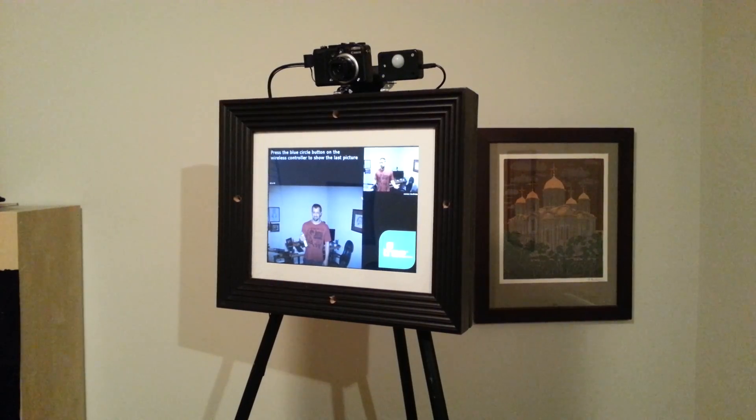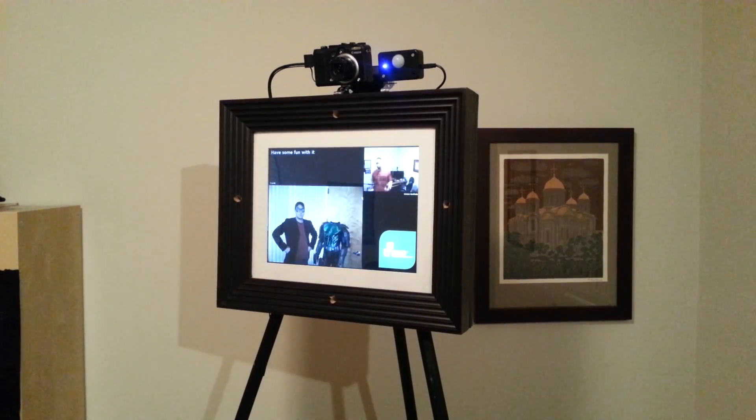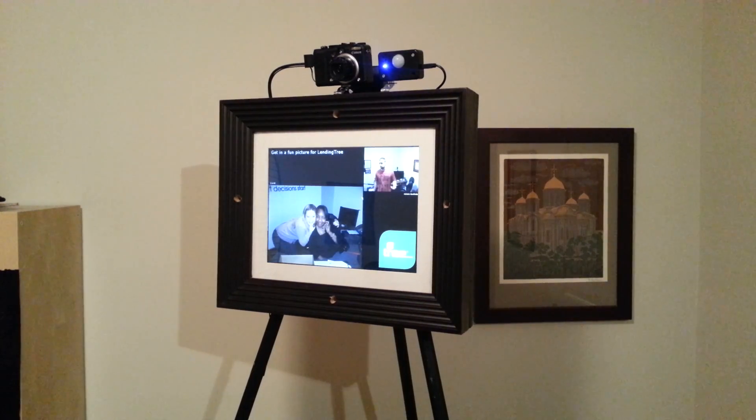If I were to walk away for an entire minute so there wasn't somebody standing in front of it, the PIR sensor would notice I'd been gone and switch modes back to photo frame mode. It would also close the camera to save battery and protect the camera from dust or anything like that.